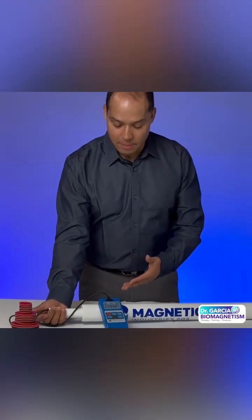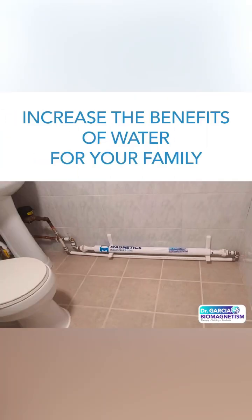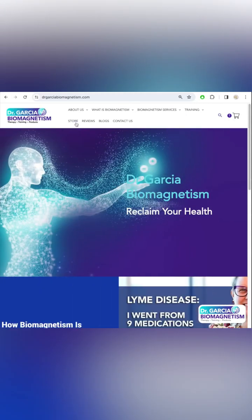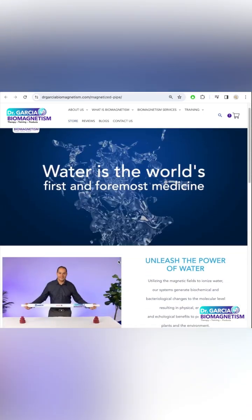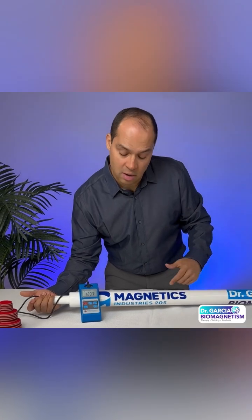Here we are testing our magnetized pipe. This pipe is for home use, to install into your house system so that all of the water that comes in from the county water and then goes out to the rest of your house is magnetized. There are very powerful magnets arranged in a special conformation so that all the water becomes structured, magnetized, and ionized.